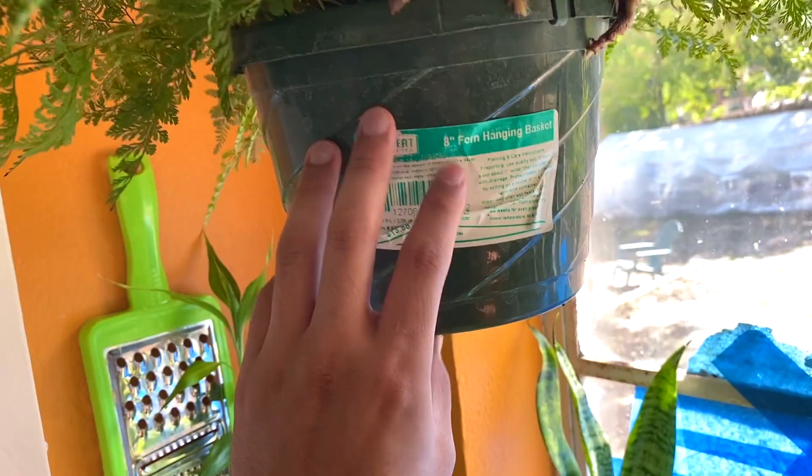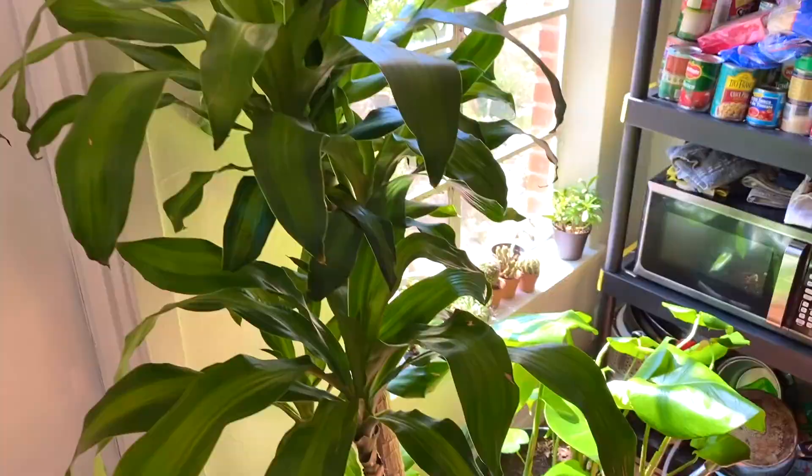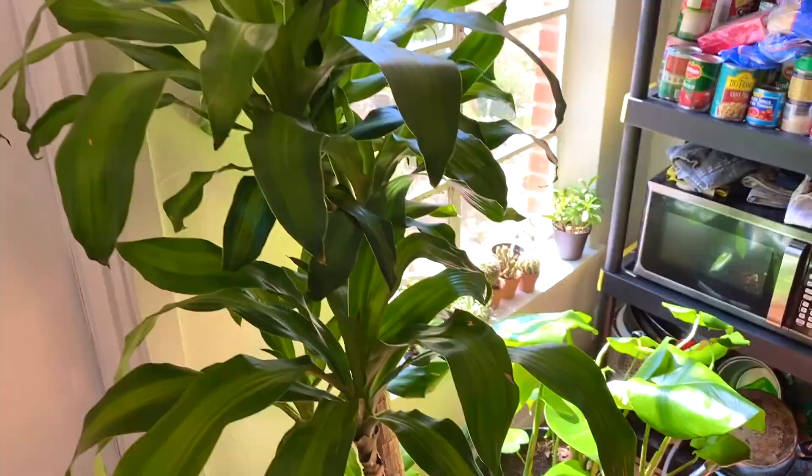Look how lush and full it is — I haven't seen any brown tips other than when I forget to water it, and even then it's just doing so good and I'm so proud. It was $13.88 at Walmart — a really good price for an 8-inch pot. Right over here we have my humongous corn plant that I got for $15 at Walmart. It was in a plastic one-gallon pot and I repotted her — she is looking so good, I just love it.